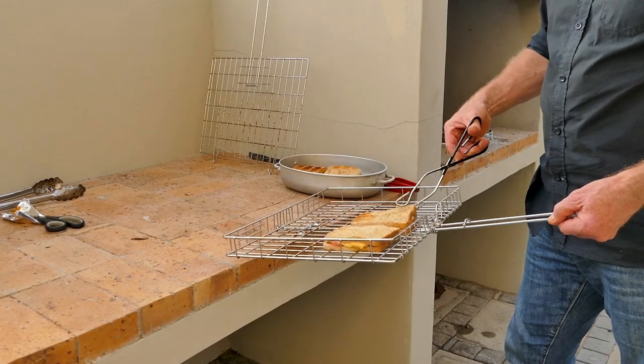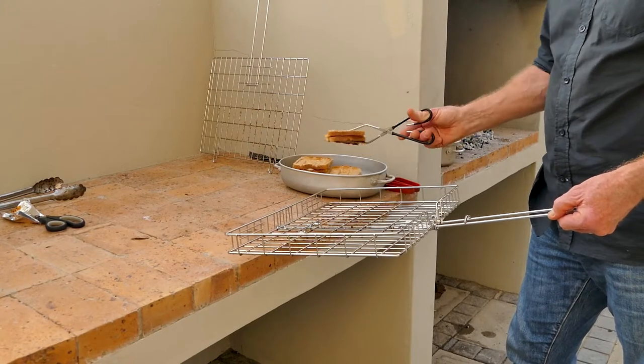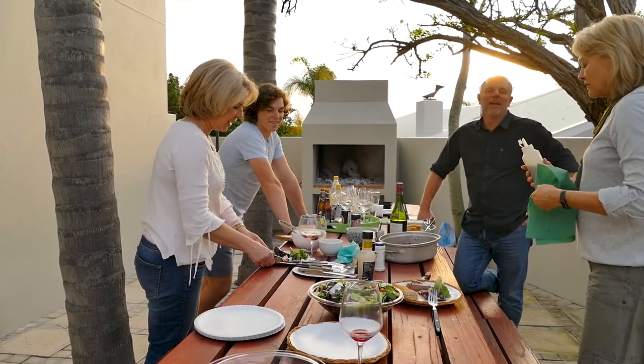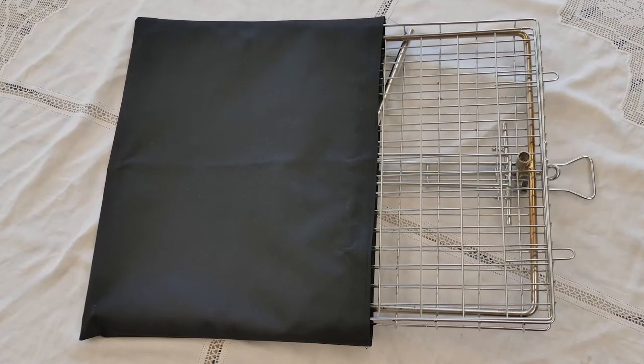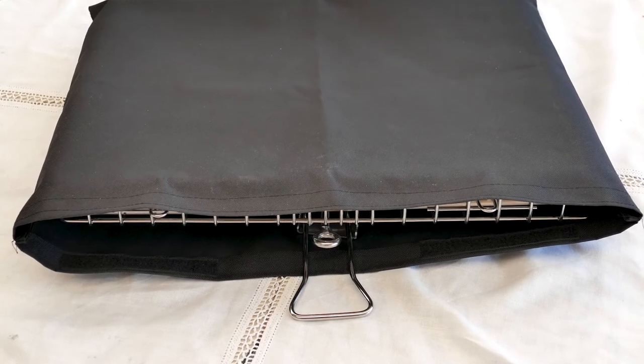The food is ready — time to enjoy! You don't need other gadgets to use the U-Brai. It can support itself, the height and angle can be adjusted, and it can be set for thick or thin content. It is easy to clean afterwards and can be packed away neatly into a small package.